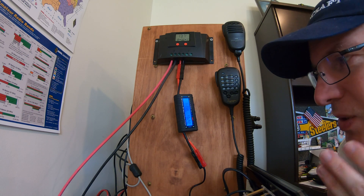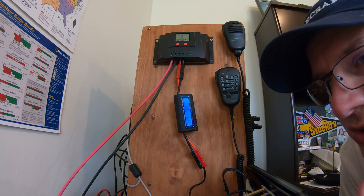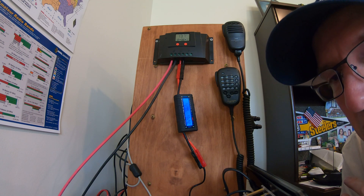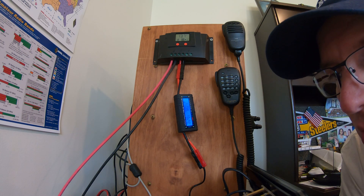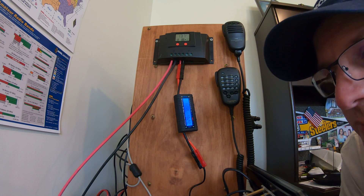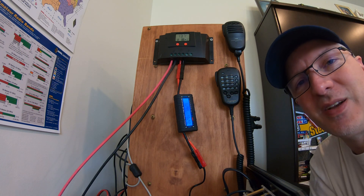I'll provide updates every once in a while once I've been running on this for a while. Right now this is just to run my radios. In the future I want to run some other stuff — who knows, this may lead to a whole house solar system or at least my garage. I'm curious to see how long before I drain this battery down with normal use, since I don't have radios on all the time. Thanks for watching — this is Tango Oscar Mike, 73, take care.